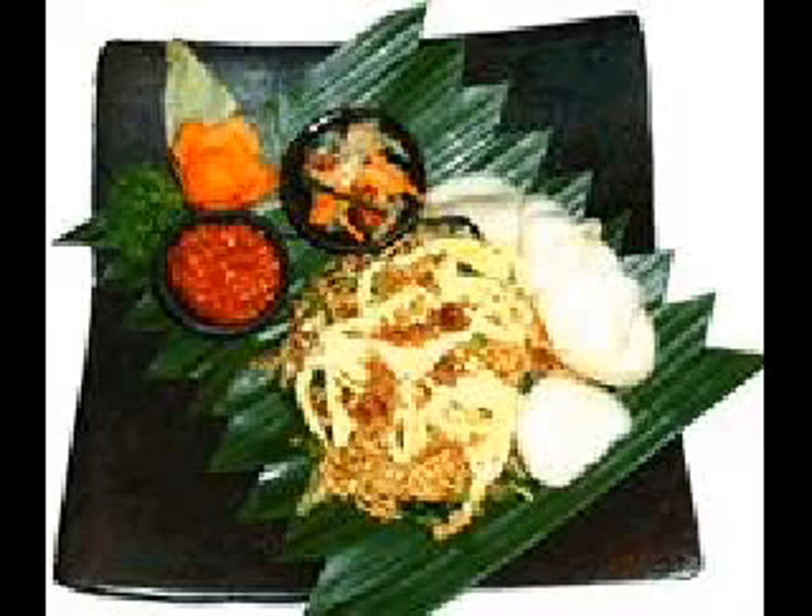Five hundred grams top side round rump steak, three tablespoons of peanut oil, one onion finely chopped, three cloves of garlic crushed.